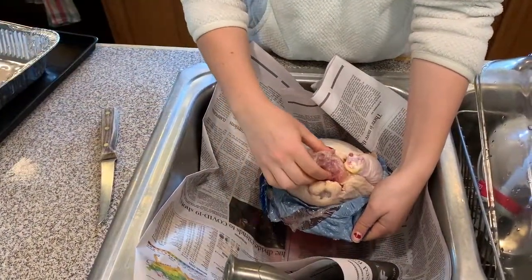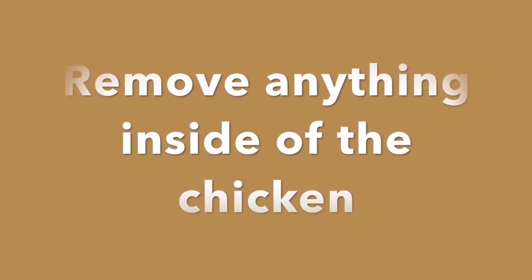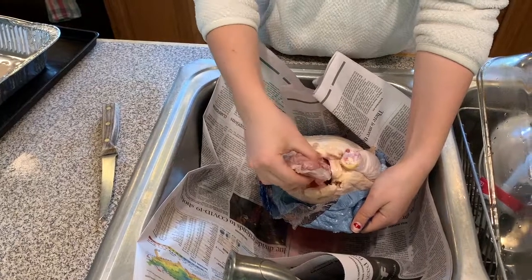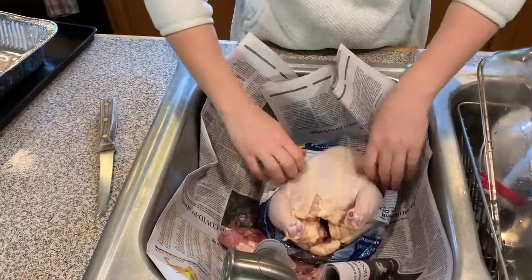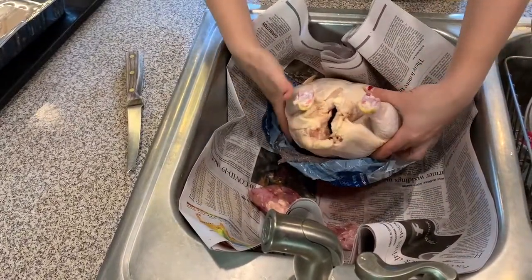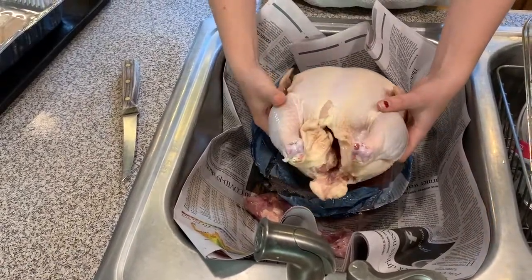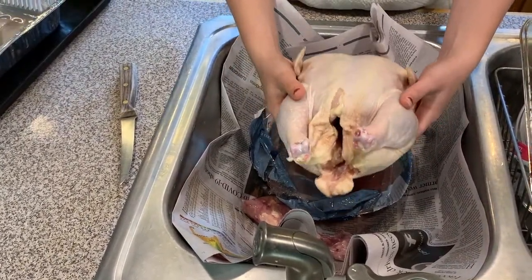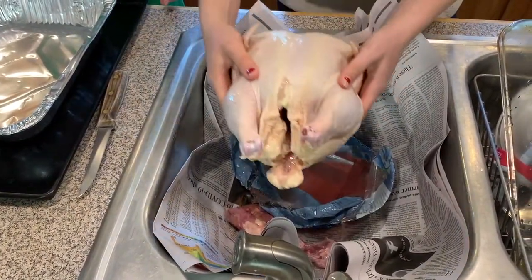Our next task is to get all the giblets out. Now I'm going to pass this chicken over to Nora, where she's going to be seasoning it, and we're just going to put it right in this pan.